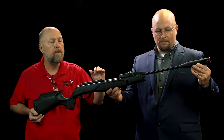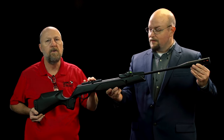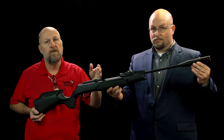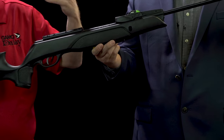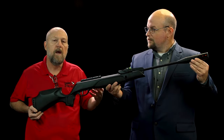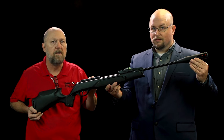The really cool part is the 10-shot magazine. This is our third generation on the 10-shot magazine. It is inertia driven so it doesn't advance until the gun is fired. It's 10 shots — you remove the magazine, load it up, snap it back in, break the barrel once, fire, break the barrel, fire. You never have to fumble around with a pellet to put in between every shot anymore.